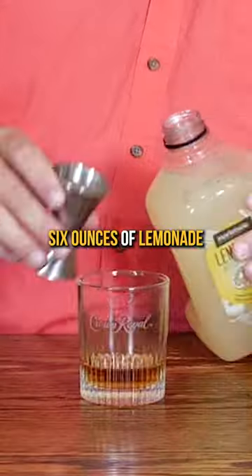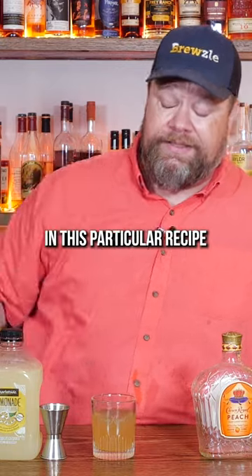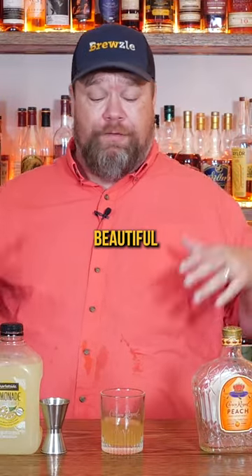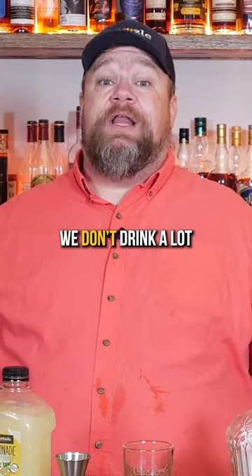Best by August. Six ounces of Lemonade. This Lemonade is supposed to be in the fridge. It does not call for ice in this particular recipe that we found, but your Lemonade's supposed to be cold. It needs ice. But that is just a beautiful peach Lemonade. Just make sure your Lemonade's in date, because apparently we don't drink a lot of Lemonade here at the Bruisle household. But taking that one with me.